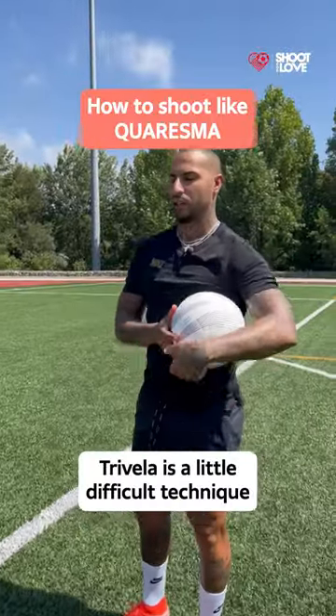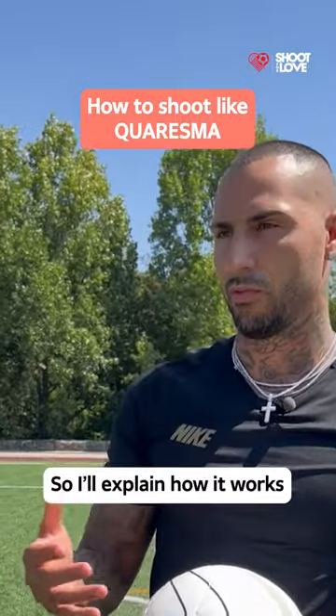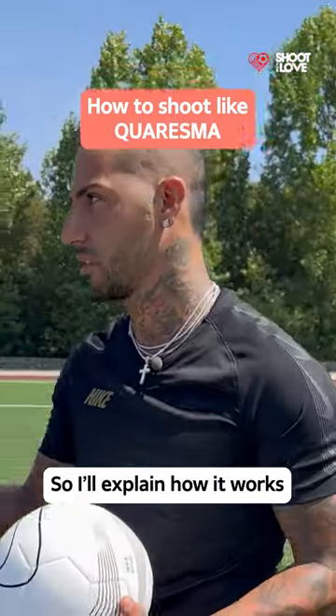How do you do trivella? The trivella is difficult. It's difficult to do trivella, so I'm going to explain a little bit how the trivella is.